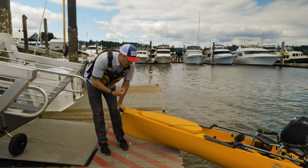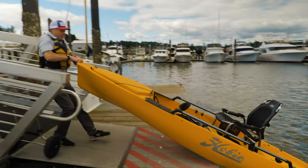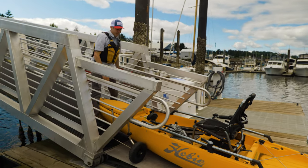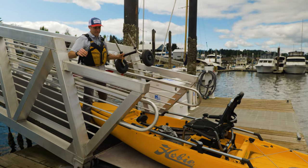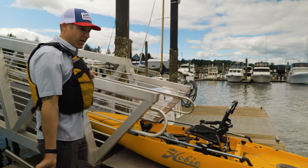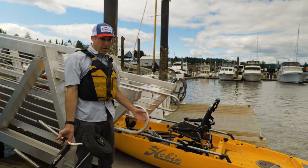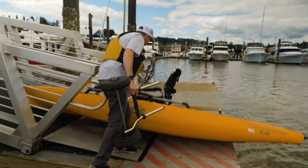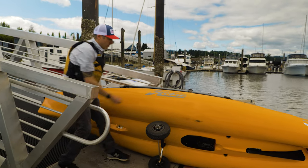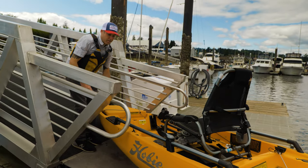Pulling it out of the water is a little bit trickier, but you just want to use leverage to your advantage. Pull it up, then push down, and that allows you to slide it up the dock. Then roll it on its side to put the wheels underneath it. If you have a friend to help, they can lift up the front and put the cart underneath the front of the seat. But demonstrating solo — roll it on its side, insert the wheels, put pressure on the nose as you rotate it forward, and now it's ready to go.